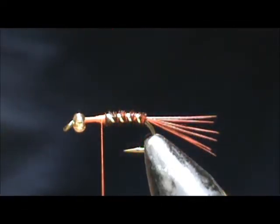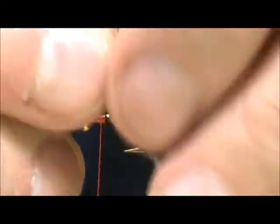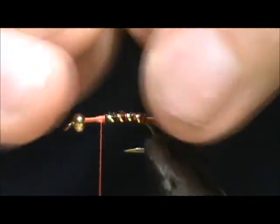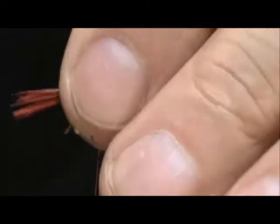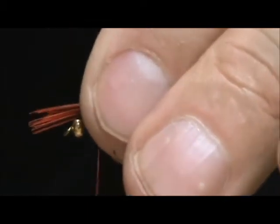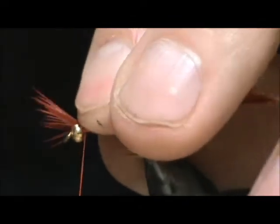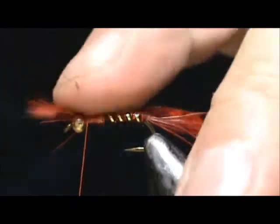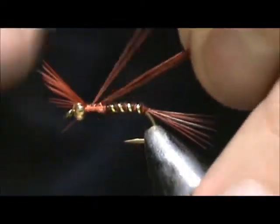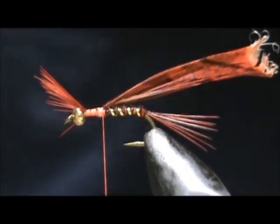I'm going to take another bunch of the orange pheasant tail. I took a larger bunch this time — there's probably 20 to 25 here — and we're going to tie these with the tips forward. We want those tips to stick out in front of the bead, a little larger than maybe half the length of the hook. I'm going to tie this down and let them spray out like that. You can see they're dividing against the bead.